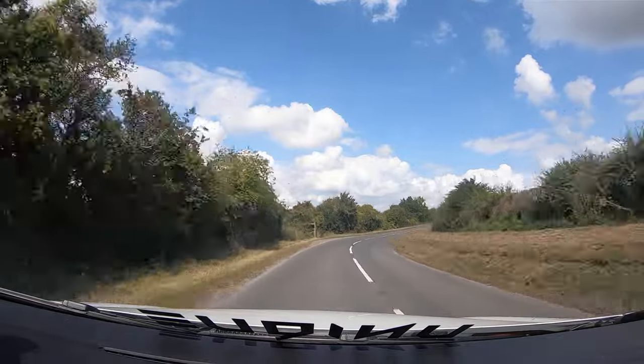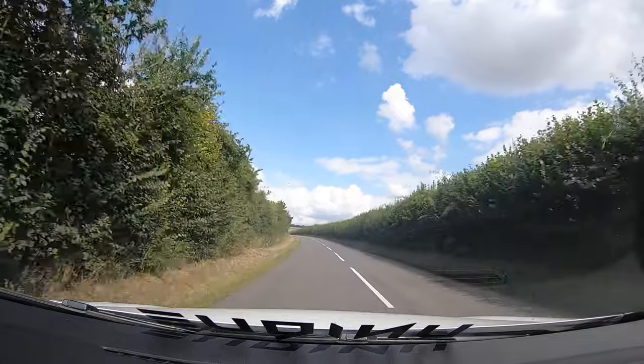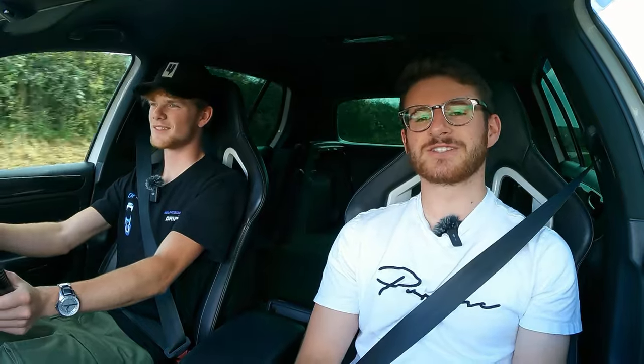It does sound mega. Luke thanks Karl for coming down and showing the car — it's been brilliant. It's always a pleasure to feature a Golf, and nice to get a Mark VI back on the channel. Karl appreciates the time taken to film it. If you want to learn more about Karl's build, find him on Instagram and on the CNC Motorized YouTube channel — links in the description. If you've enjoyed this video, please leave a like and subscribe for more.